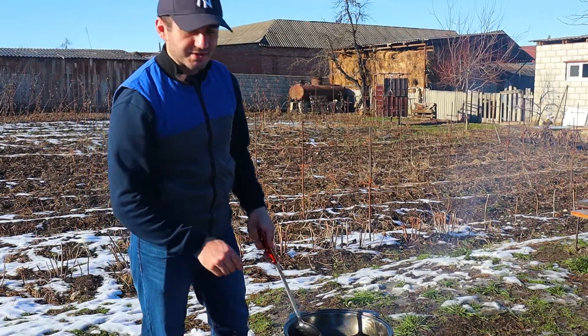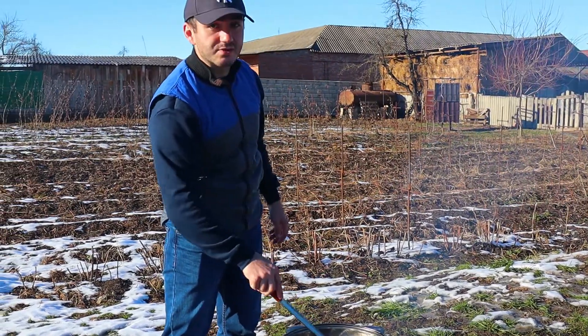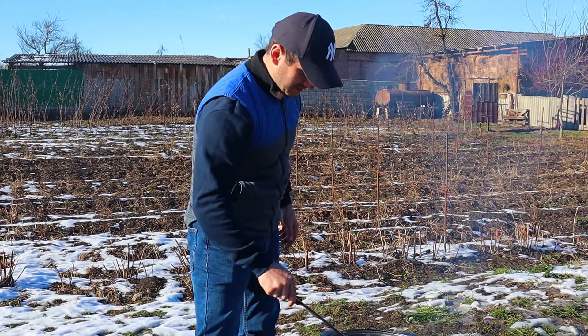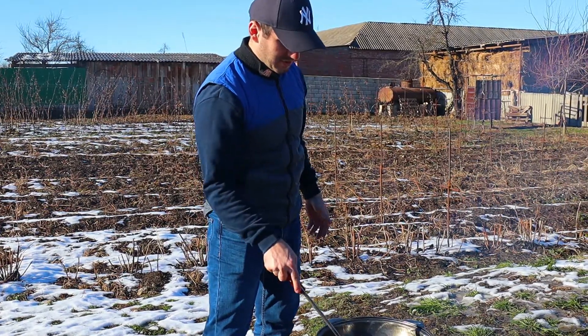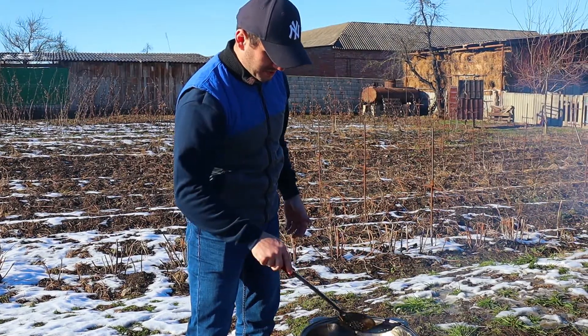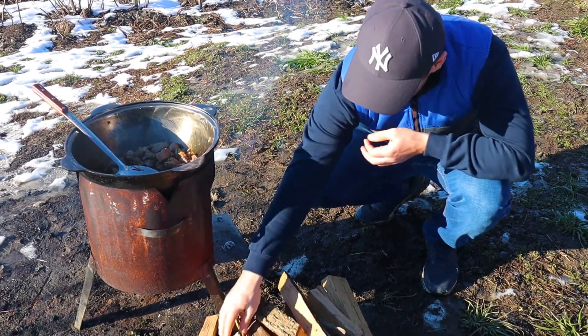Я добавил полтора килограмма мяса. Больше сюда и не нужно, потому что плов — это блюдо не про мясо. Плов — это мясное блюдо, но в отличие от других мясных блюд, тут мясо далеко не на первом месте. Поддерживаем пока сильный огонь. (I added 1.5 kg of meat. No more is needed, because plov is not a dish about meat. Plov is a meat dish, but unlike other meat dishes, meat is far from the first priority here. We keep the strong fire for now.)